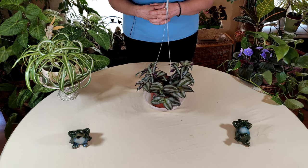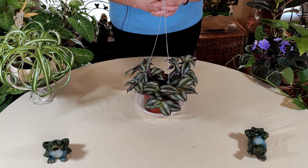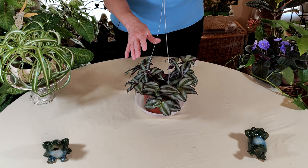Today I'm going to tell you all about keeping the Zebrina plant healthy and happy and growing great in your indoor garden. This is Zebrina. It is also commonly called the Wandering Jew plant, sometimes called the Inch plant. I have another video on its history and how it got its name, so check that out if you want to. Right now I'm going to talk to you about how to keep these beautiful plants very happy and healthy in your indoor garden.